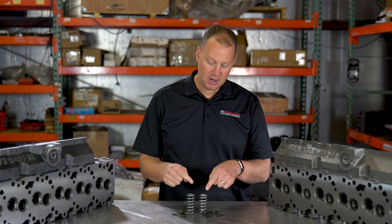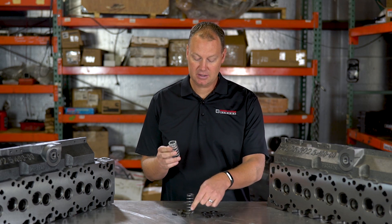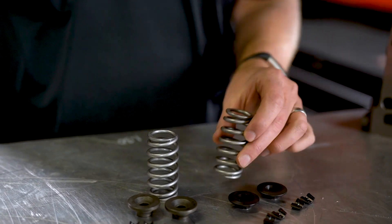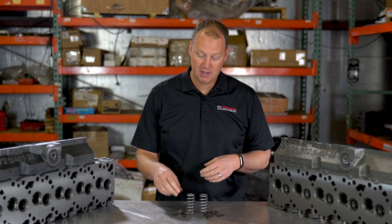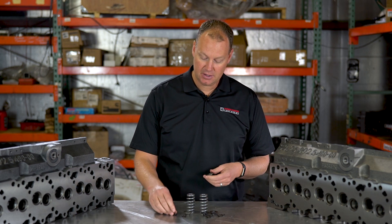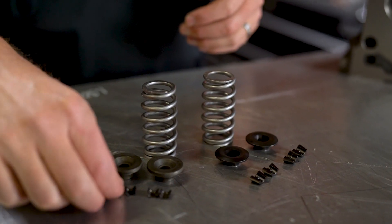The main problem with this is that this valve spring does not come with new locks and retainers — you reuse the factory hardware. This was designed by Cummins to be used on the exhaust side only for applications using an exhaust brake. That's the origination of this spring, so you just reuse your stock hardware.